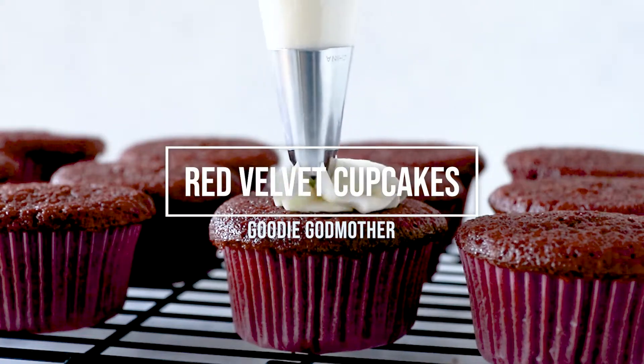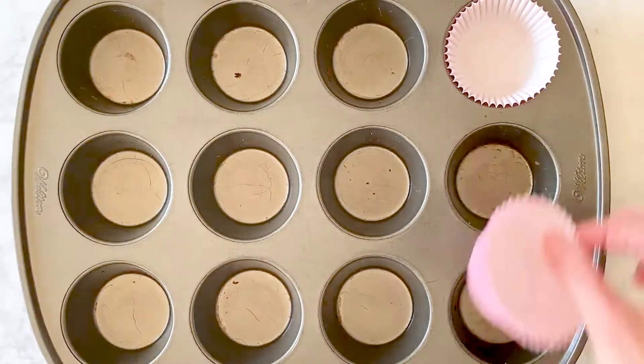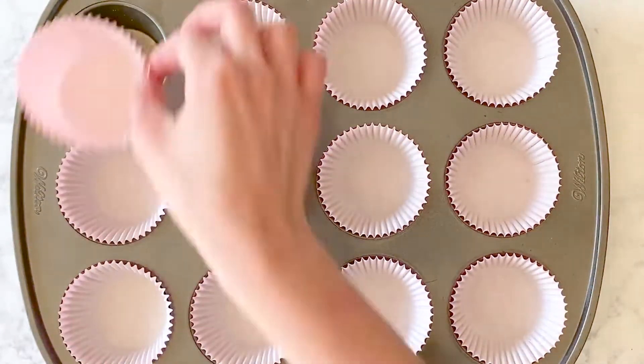Today we are making red velvet cupcakes with a cream cheese frosting. Preheat your oven to 350 degrees Fahrenheit and line a cupcake pan with paper liners.